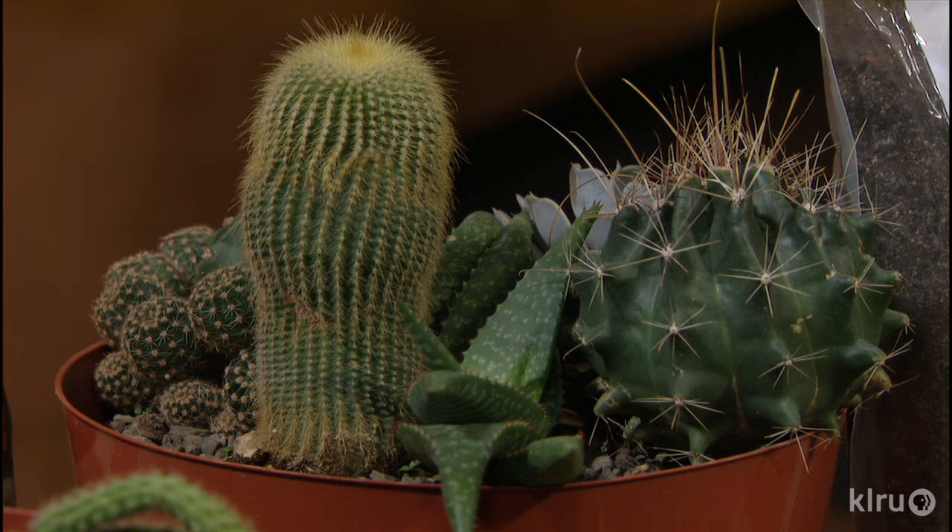Hello gardening friends. Welcome to Backyard Basics. I'm John Dromgoole. You know one of the most popular things these days in container gardening? There's succulents and cacti. Really popular.